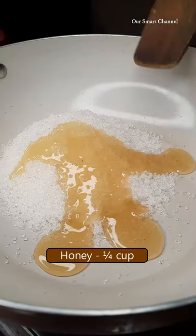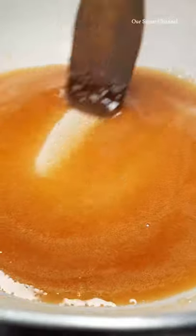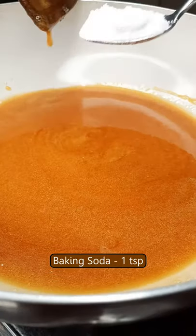We will put a caramel ice cream. We will mix it in the caramel ice cream. We will mix it in a teaspoon of baking soda.